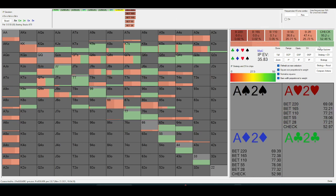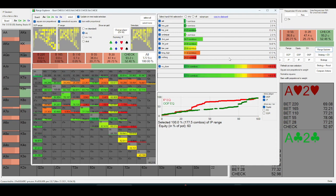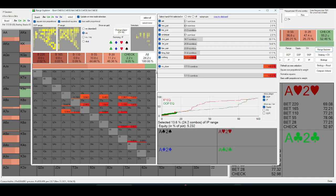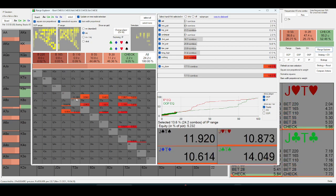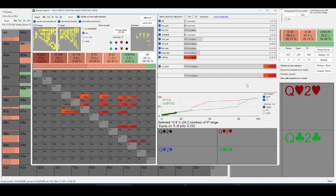So if we check — pulling up the range explorer — looking for complete air, basically jack-high or worse, where we're just close to pure betting. Jack-ten is checking back, but pretty much anything weaker is just betting. So out-of-position shouldn't be value-betting that thin.